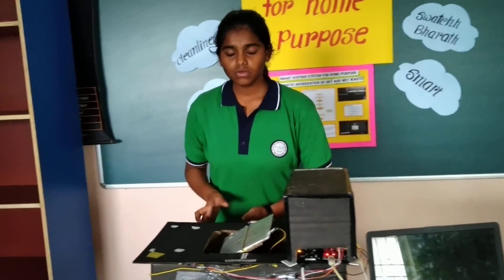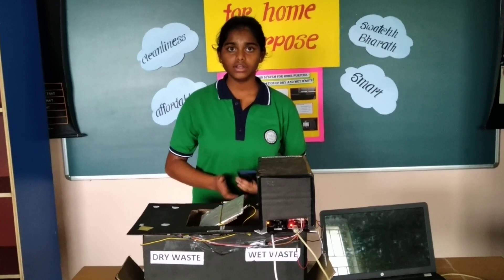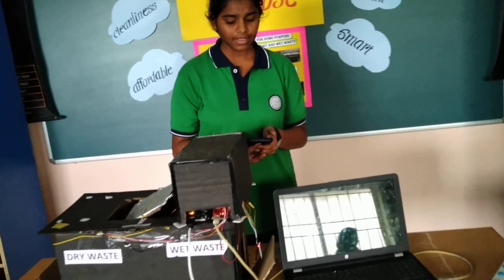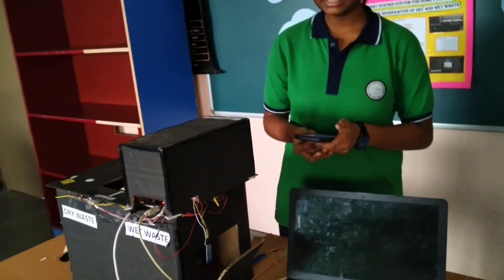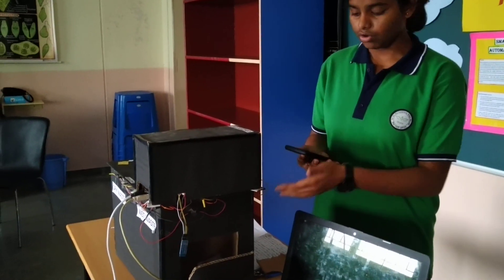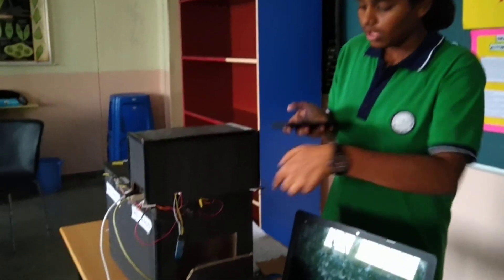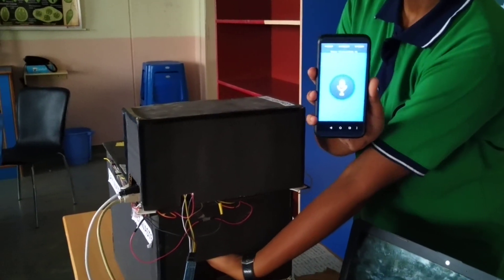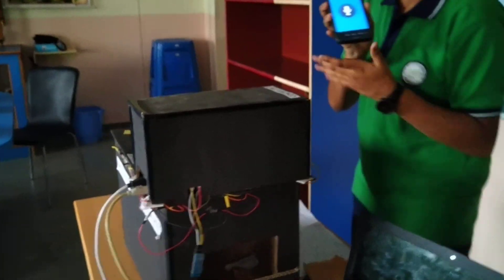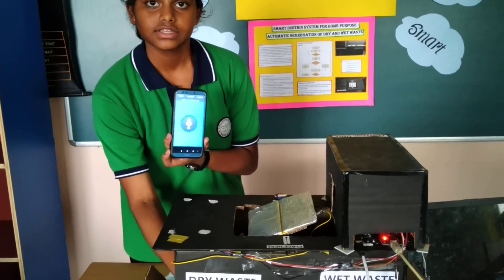I have also set up a way to know whether the bin is filled or not using the Arduino Uno app, which is connected to the Bluetooth. When the dry waste bin is filled, it tells 'dry waste filled.' When the wet waste bin is filled, it tells 'wet waste filled.'